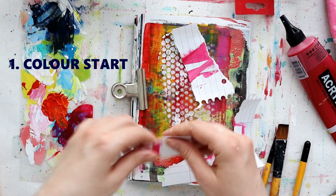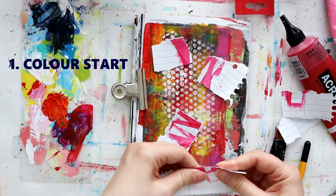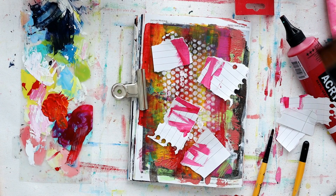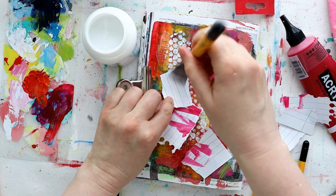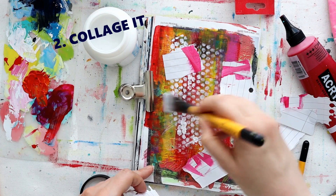Let's get straight on with the first prompt, and it's color. This could be an old page in your junk journal or your art journal, or maybe an old canvas you've abandoned somewhere. Go back to it, let that be your starting point. If you don't have any color already down on your piece, then get some down. Just add some color to get yourself started. You could even just start on a colored piece of paper.